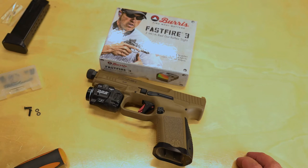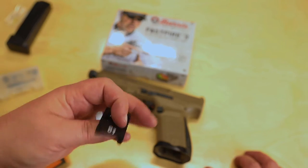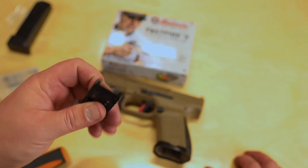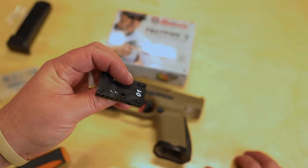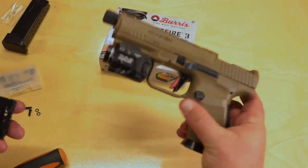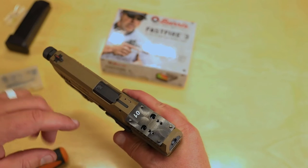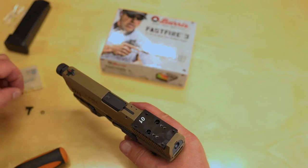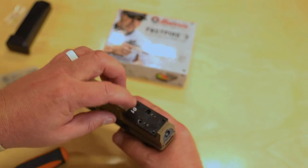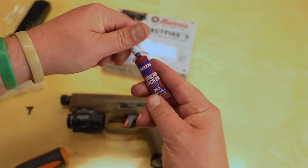You do have to keep these screws. This particular plate — the 01 plate — works for pretty much the majority of most red dots; the Vortexes and your mid-range ones are going to use this plate. There are four of them that come with the gun, so if you have this gun you already know that. What you do is line this up just like so — there are four holes here that'll have four little alignment points on it. Throw your washers back in there, then get a little bit of blue Loctite.